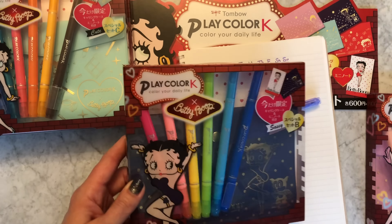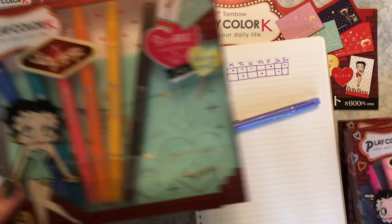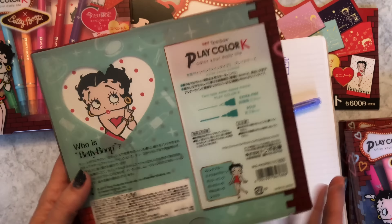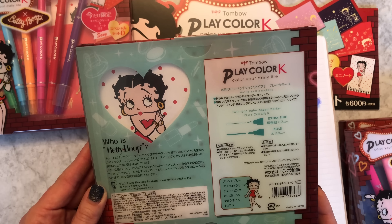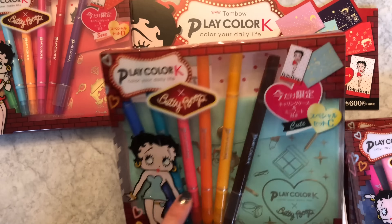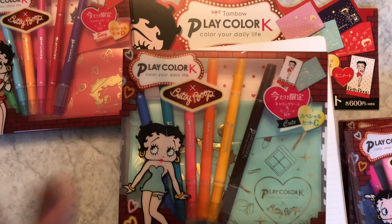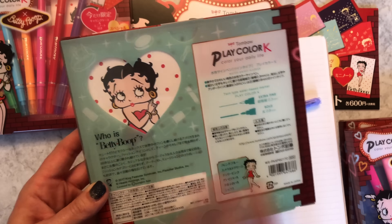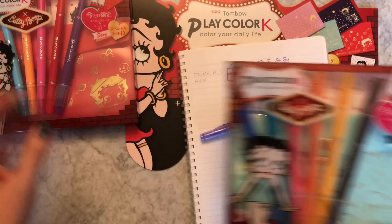Set B is called 'Sassy,' so this is 'Sweet' Set A, 'Sassy' Set B, and 'Cute' Set C. I really feel like Set C is jewel tones - they're very lovely. We've got French blue, emerald green, cherry pink, orange - daidai iro - and yamabuki iro, one of my favorite Japanese colors. Yamabuki is really yellow-orange. And we've got chocolate. So Set C is really pretty - again, I feel like it's jewel tones.